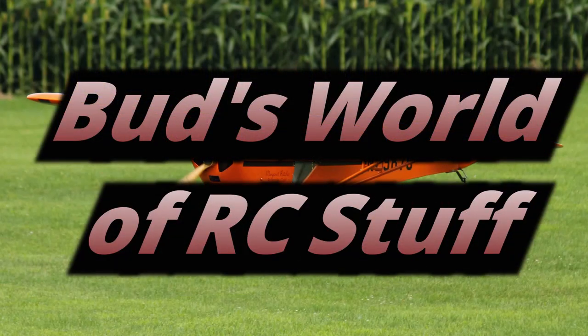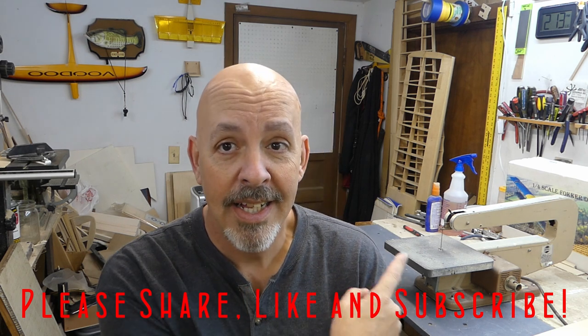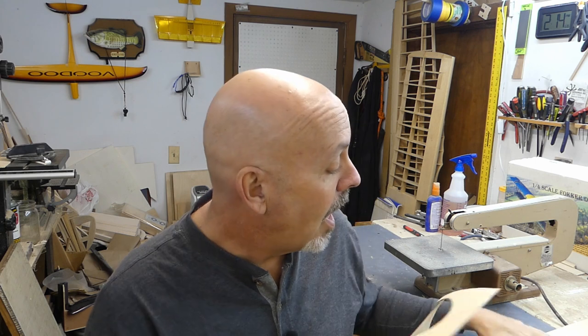Hey everyone, welcome back to the shop. Today I've got the fuselage for the Fokker sitting outside and we're going to cut a new cover for the canopy. That's a scroll saw, and that scroll saw is older than me — it's a Dremel model number 57. They were originally built back in 1957, that's when it was patented, and I think they built them up till about 1960, early 1962-63. It still works better than I ever could.